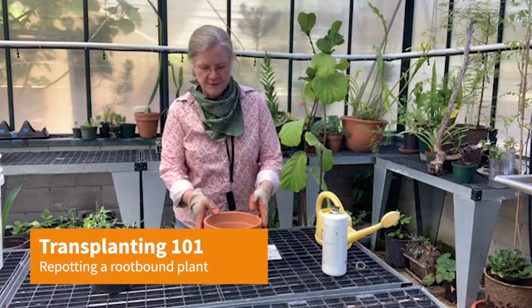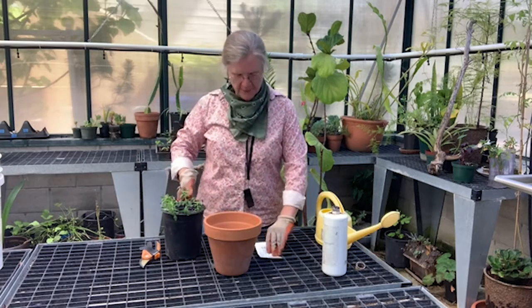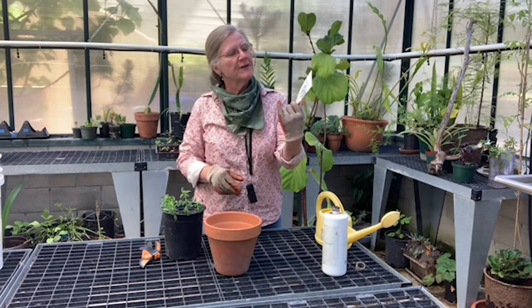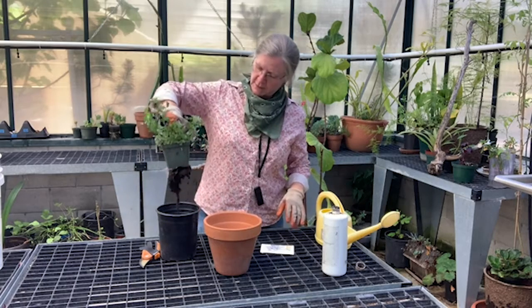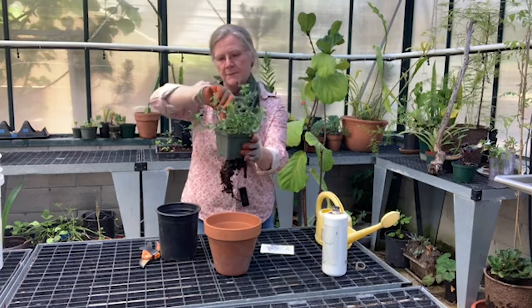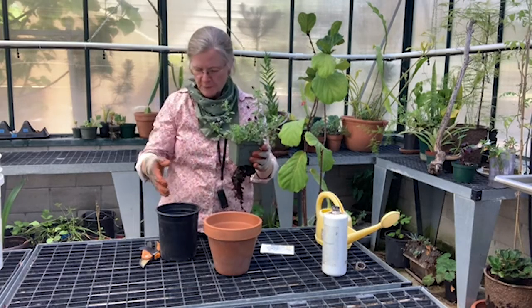Good morning. I wanted to talk to you today about transplanting. I had planted this little viola last fall, and it's now springtime, early summer. I had put it in a little pot and forgotten about it. I picked it up and realized, oh my goodness, look at this root ball — it's coming through the bottom. So I've made a decision that I'm going to repot it and give it a little bit more root room.